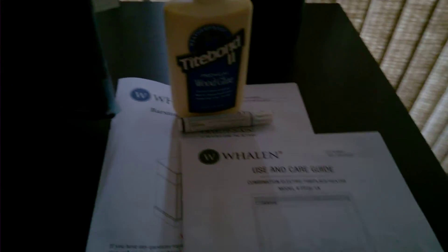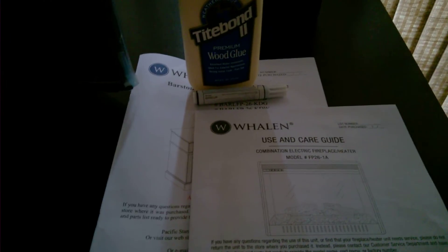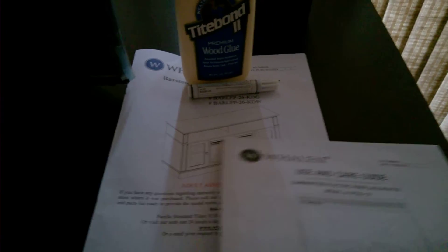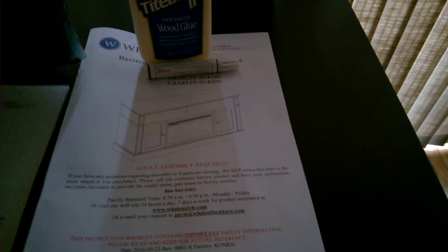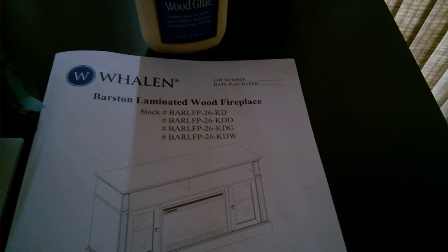Got this through Walmart. This was a quick review of the Whalen Barston fireplace. Model FP261A is the actual electric fireplace heater, and that's the code for the structure as well.